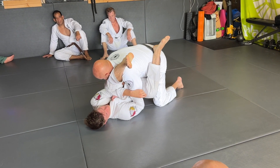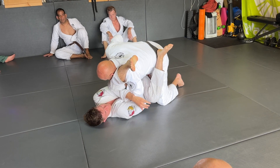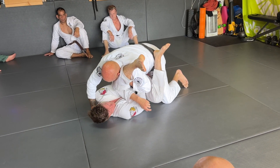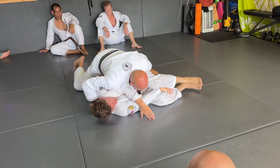From here, this gives me the ability to start pulling that arm out. Come around, I'm going to stay nice and tight, smash, and come to the side.